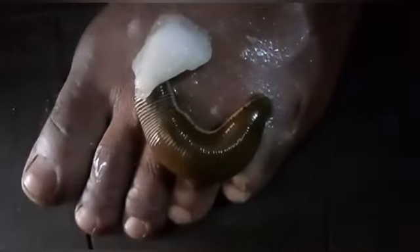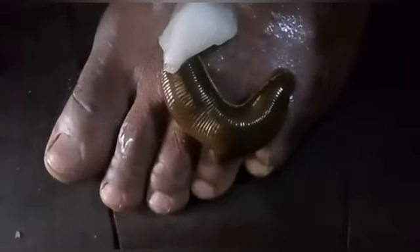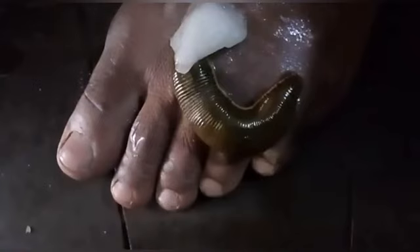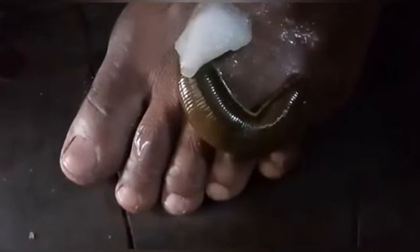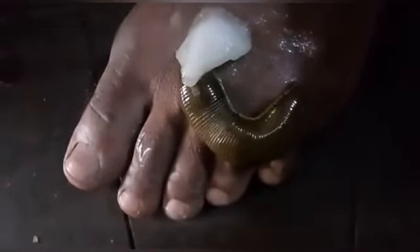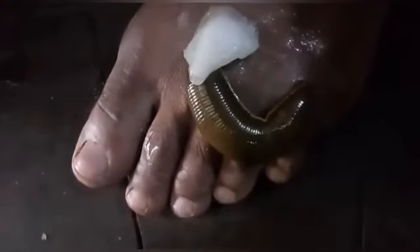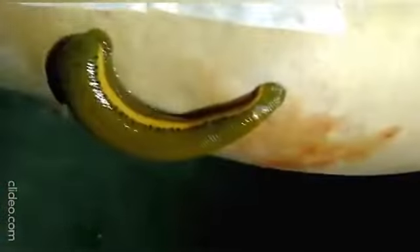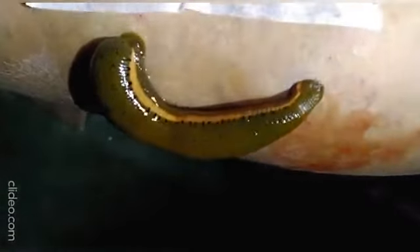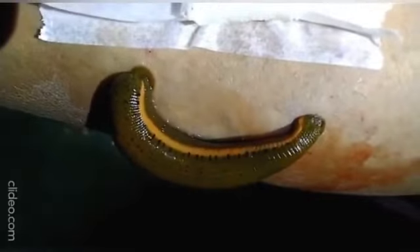Now Jaloka is applied on the affected part. When the leech bites the affected area and starts sucking, the anterior sucker assumes the shape of the horse shoe. We can see the continuous pulsation like peristalsis movement over the body.